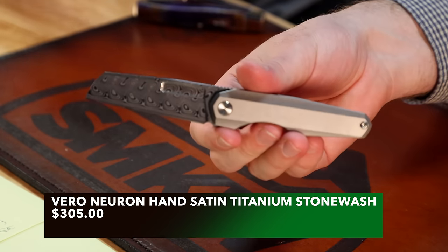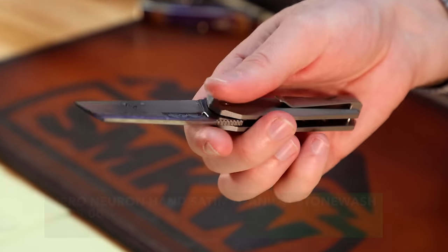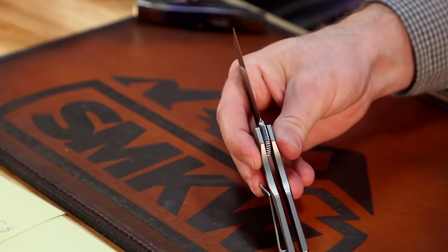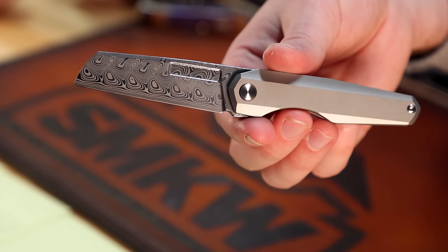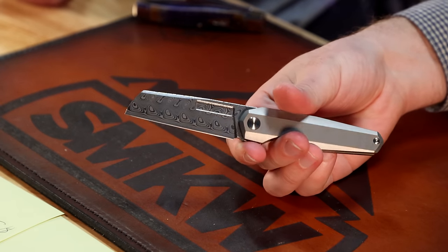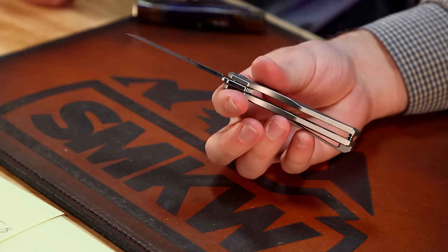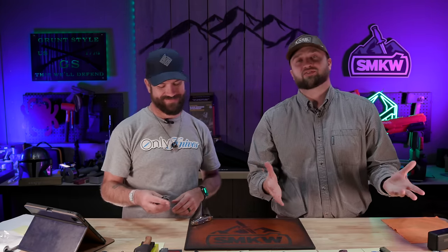We've also got a more premium version — that's Damasteel on the blade. You guys know what Damasteel is: it is a premium Damascus blade. I'm jealous of anybody who has it because I know they had to mortgage or refinance something to get it. That one's coming in at $600, but it is a work of art — the creme de la creme. If you have Damasteel, I'd cringe watching you use it just because of how beautiful it is, but I also want to see someone just beat it to death.